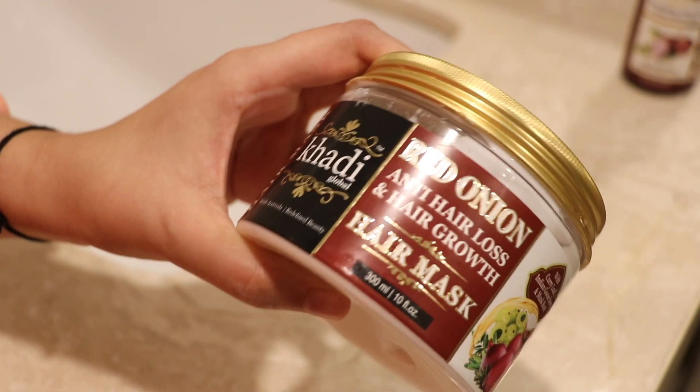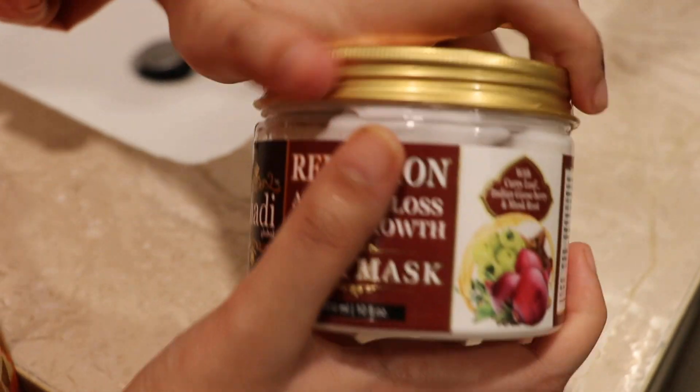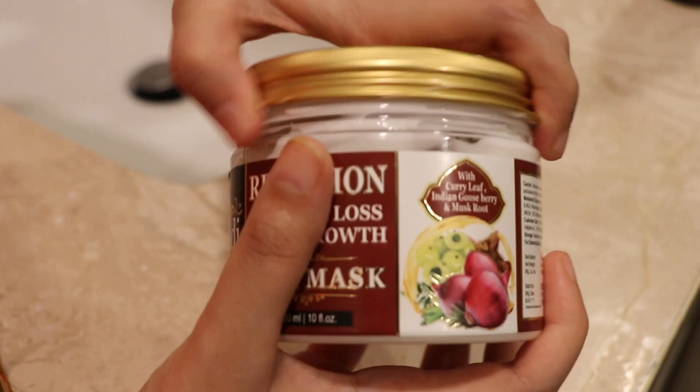I really love using red onion, and after knowing the benefits I always look for good onion oils. This one is what I'm using right now. Next up we have the hair mask — you can apply it in two ways.